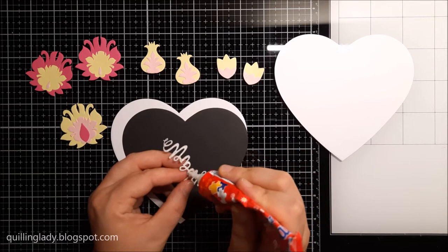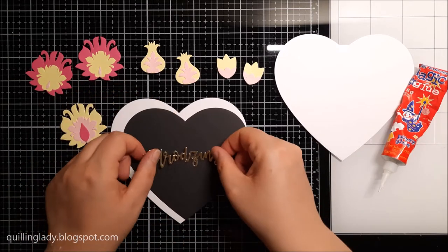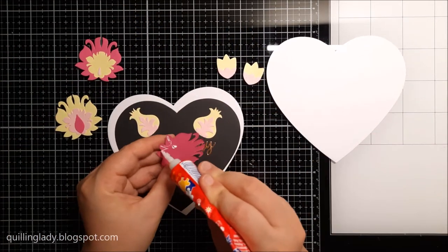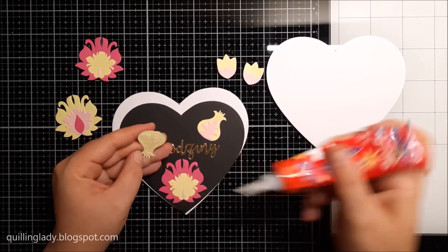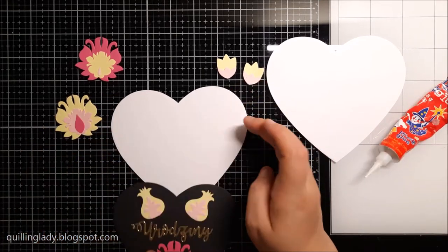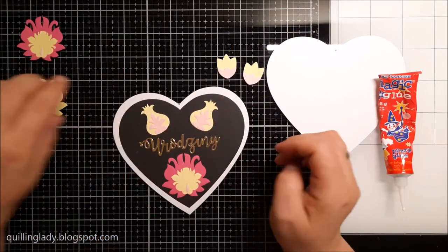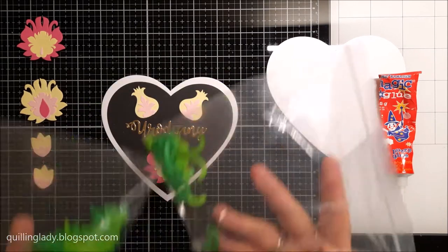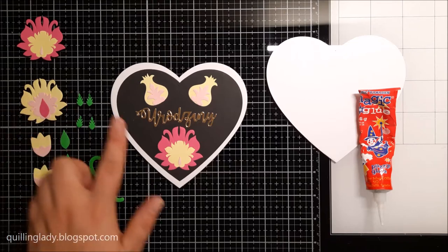I also die-cut a sentiment using gold mirror card — this one is in Polish. All the cards I created in heart shape have Polish sentiments because this is Polish folk art and I absolutely love this style. I thought these cards would be perfect for my family and friends. Now it's time to assemble the card — I'm gluing the black heart onto the white one and adding embellishments.